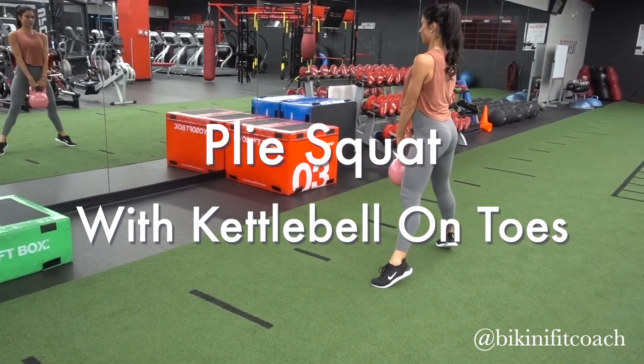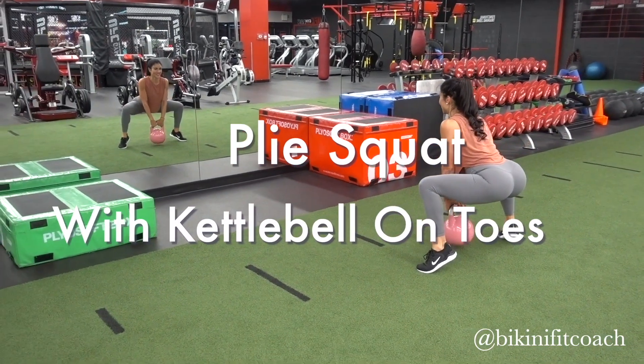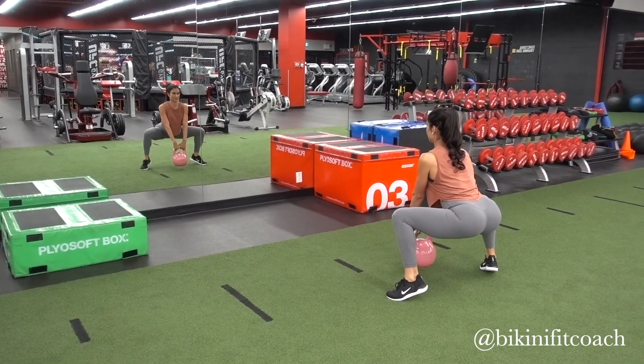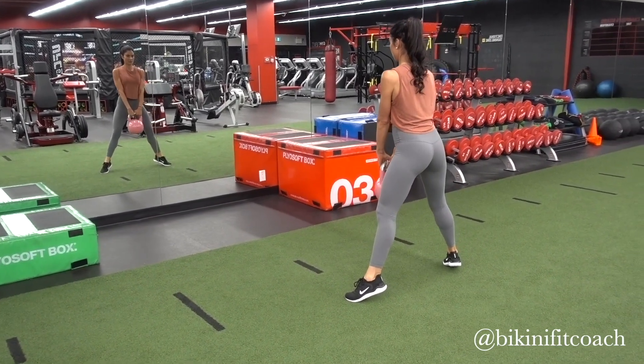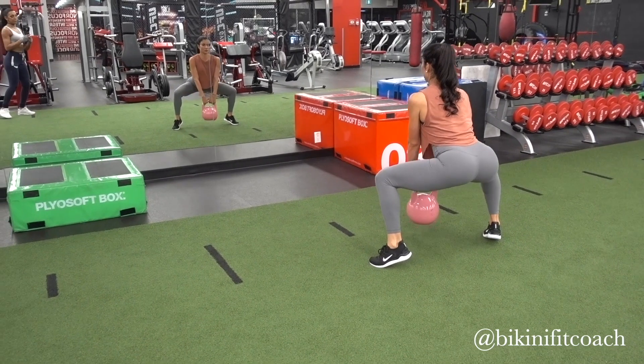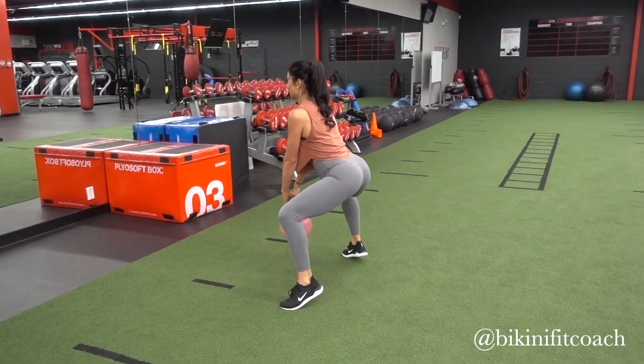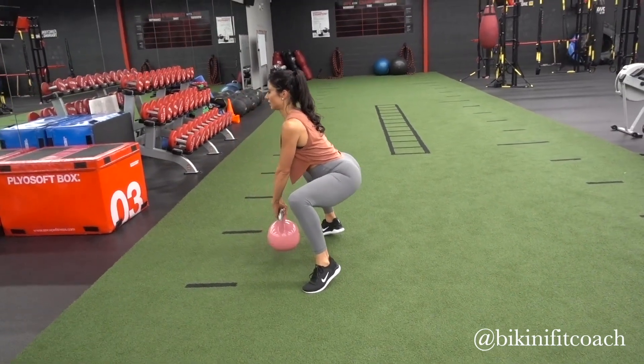This is the plie squats on the toes. To do this plie exercise, it requires a lot of balance. As you can see, I'm looking a little bit awkward, so that's to be expected. You can use either a dumbbell or a kettlebell while doing this move. Just make sure that your knees are over top of your ankles.